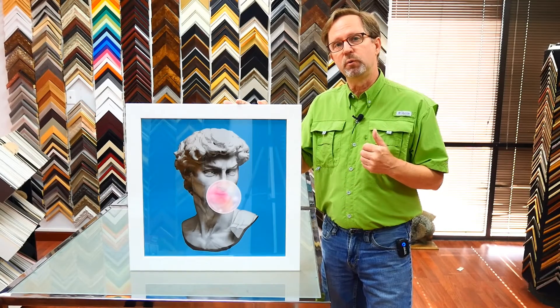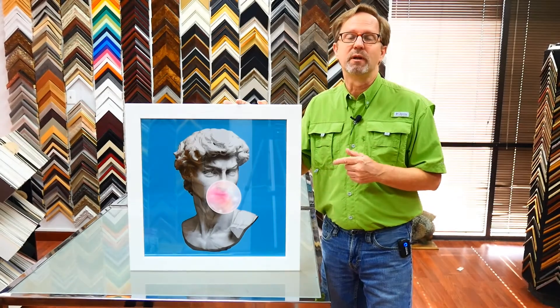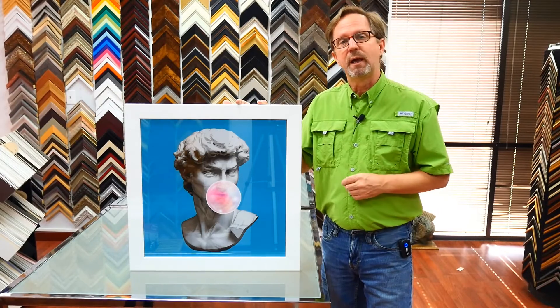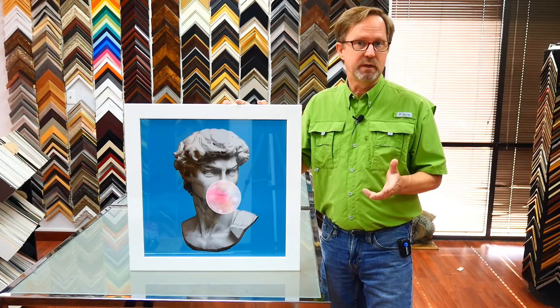So if you need a picture of David blowing a bubble, we've got it. We can enlarge this, we can print it on canvas or paper or metal or whatever you want, and we can also create something from scratch for you to meet your specific needs.